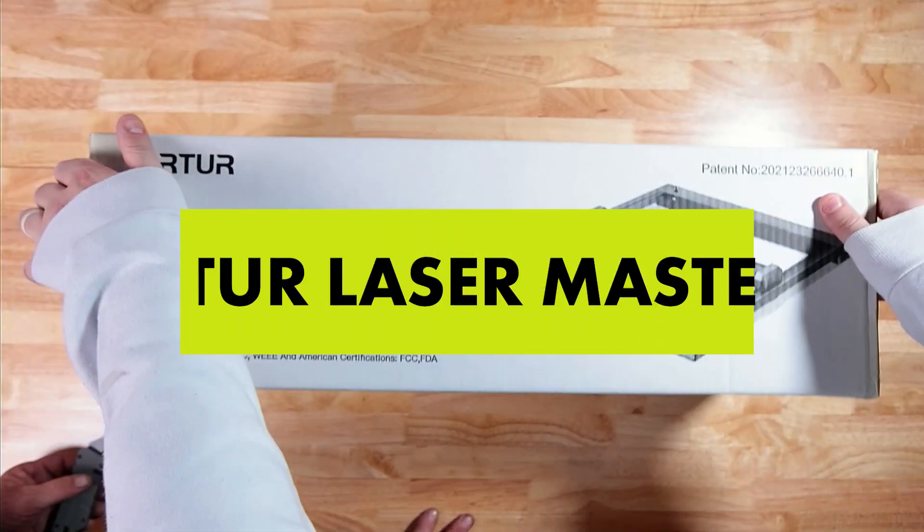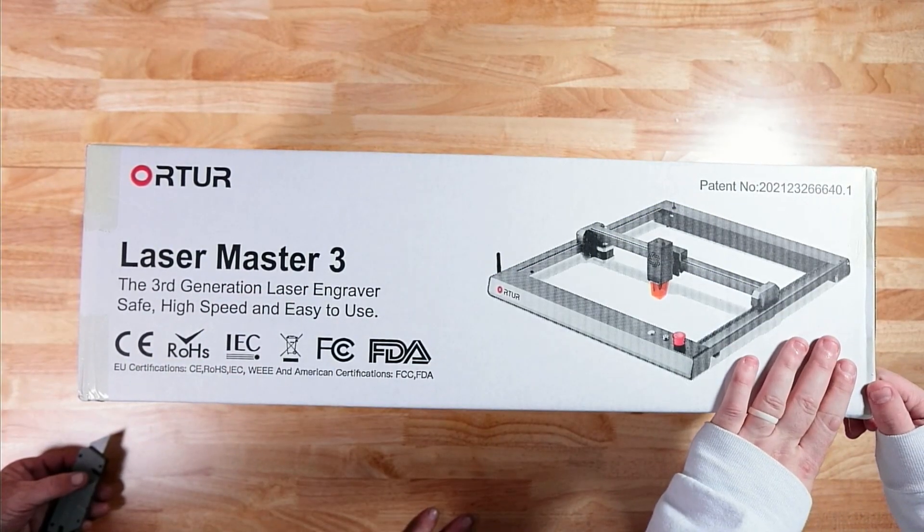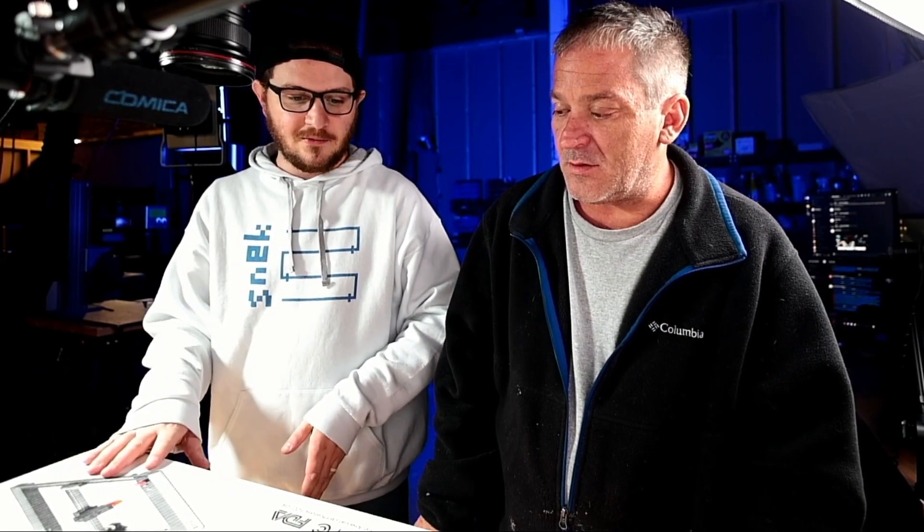Hey guys, what's up and welcome to Laser Everything. Jimmy and I have another unboxing for you today, and it is the Ortur Laser Master 3, right here in the cardboard box it came in. This should be a fun unboxing, man. Are you stoked? Oh yeah, yeah.